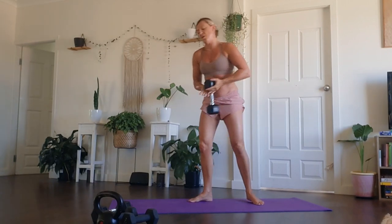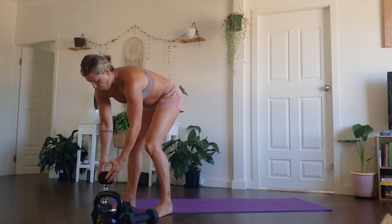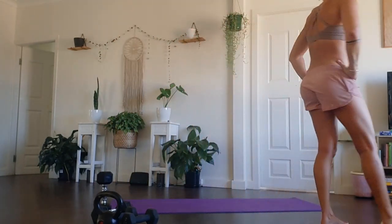The belly is consistently drawing to the spine in that curtsy lunge, just playing with your own depth. Really feel as you come into that curtsy, you're squeezing the inner thighs as well as you start to stand back up. All right guys, stay with me. About five seconds left. Four, three, two, and one. Pop that weight down. Well done. Sequence number two, first round done.